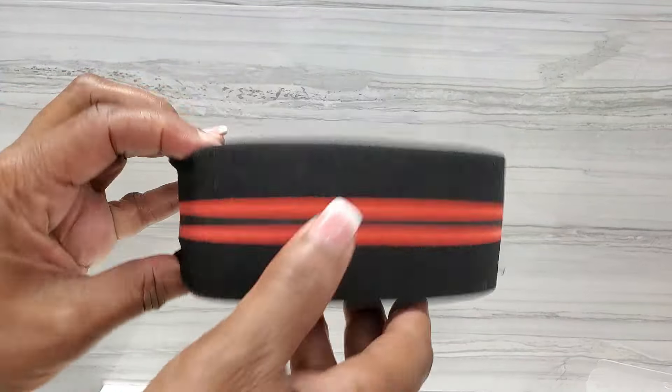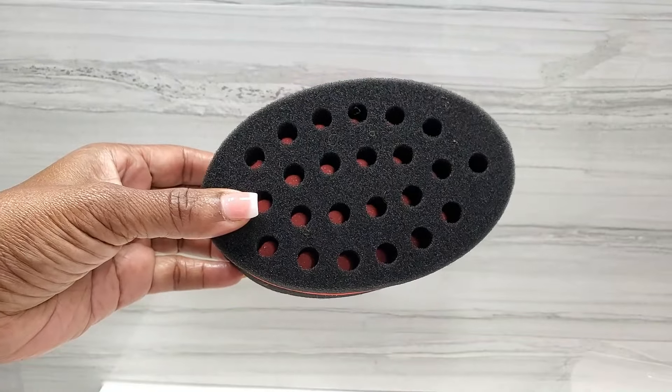Hey guys, look how cute these curls are! In today's video I'm going to be showing you how to get these simple cute curls using the curl sponge. We're going to be starting off on freshly washed hair. If you guys are not familiar with this sponge, it is a super easy, awesome product to help you produce curls really quickly on the go. One of the things I love about the sponge is that it's simple, and if you have trouble getting your hair looking curly and sweet and cute, then this is a product for you.